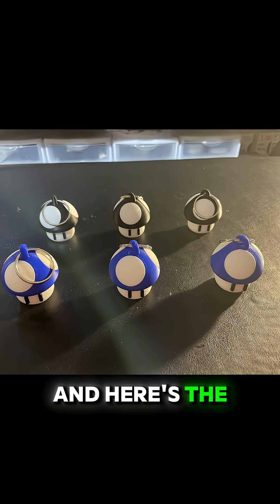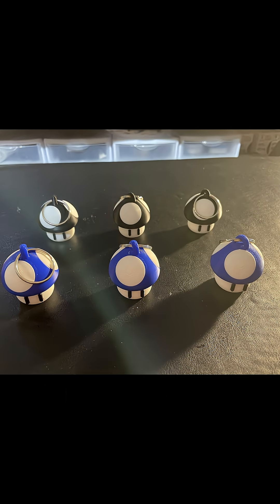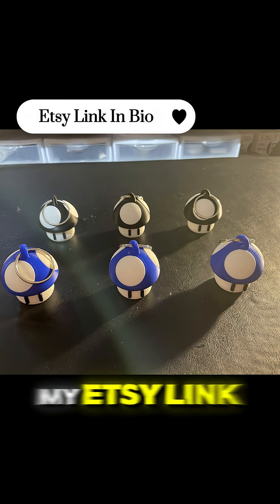And I screw them together. Here's the final product. If you liked it, you can go check it out — my Etsy link is in the bio.